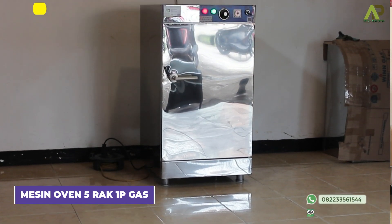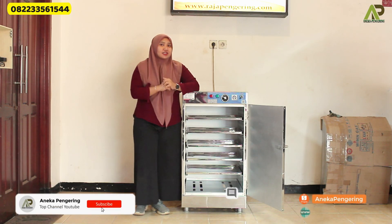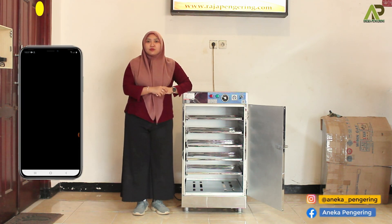Before I continue to review more about this machine, please like, comment, share, and subscribe to our channel. And don't forget to follow our social media and install our official app. This is our website at PlayStreet.com.